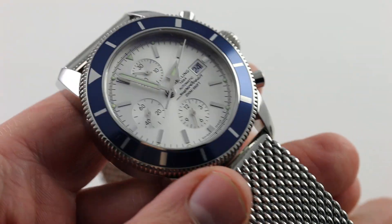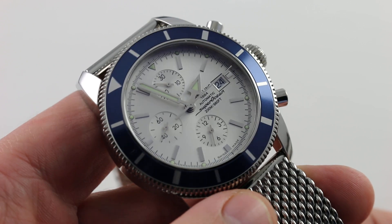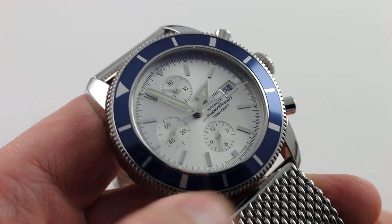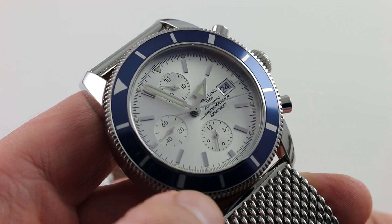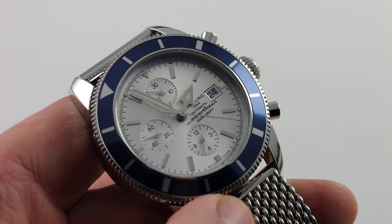This is a watch that's big, bold, and yet pays deference to Breitling's rich history in the sports watch realm. You can see this modern classic — part of Breitling's modern-day best-selling model line, Superocean Heritage — and purchase it on our website.